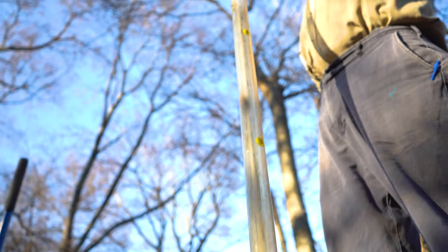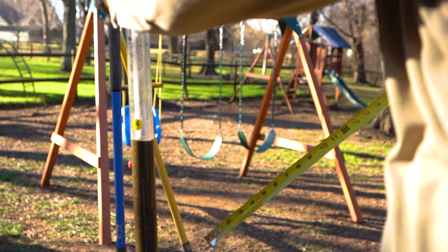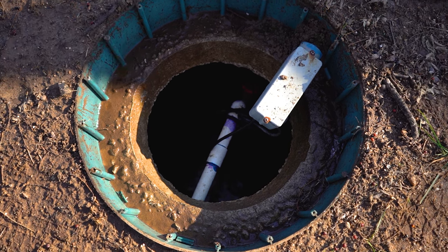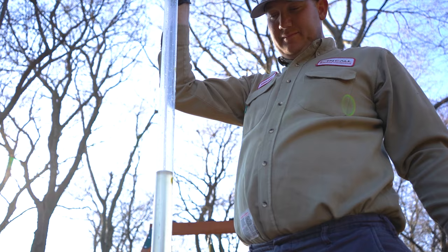This is a sludge judge. What it does is it measures the contents of your tank — the top layer being your crust, the middle liquid layer, as well as the sludge on the bottom — to ensure that you have a properly healthy tank and to read the levels to know if you're needing to be serviced or not.